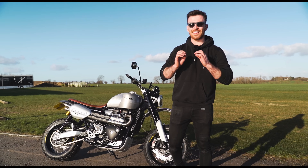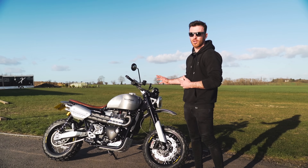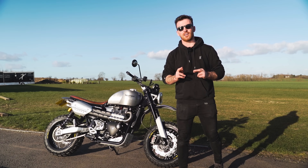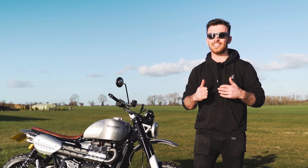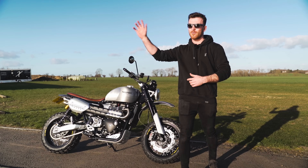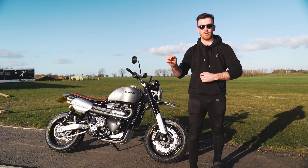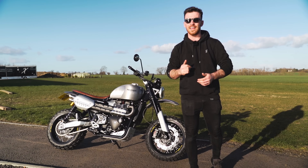That's this Scrambler 1200 video done and dusted. I've really enjoyed this build — it came out so well. This bike's being delivered in a couple of days and I hope the customer likes it, I'm sure he will. If you like this Scrambler content, click the link coming up in this video — there's loads more Scrambler stuff coming, as well as rumours of a supercharged Scrambler 1200 coming up too. Thank you for watching, guys — make sure you click that subscribe button and catch you next time.